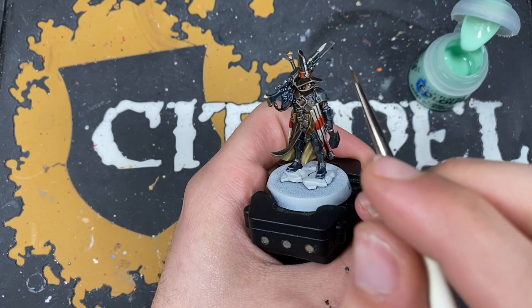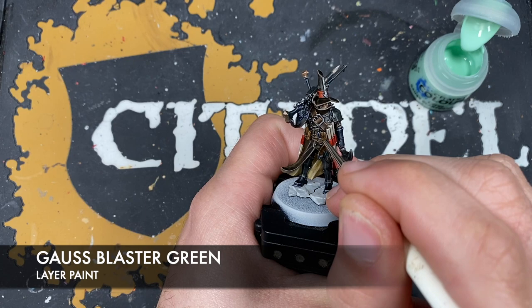With that done, we're going to use a tiny amount of Gorse Blaster Green to highlight all of our hard details that we originally pre-shaded with the Pterodon Turquoise.